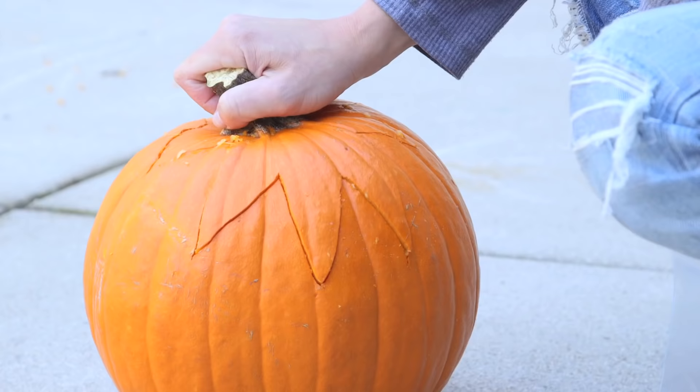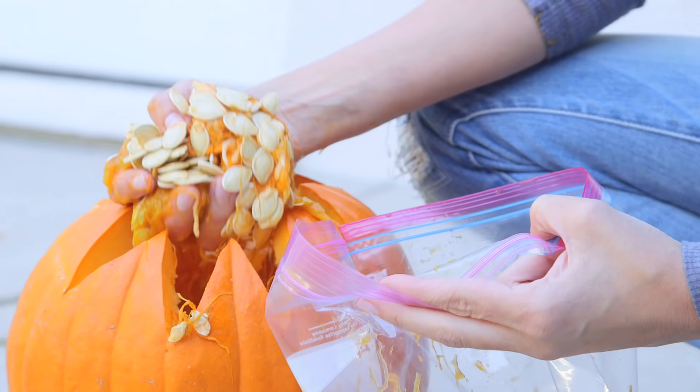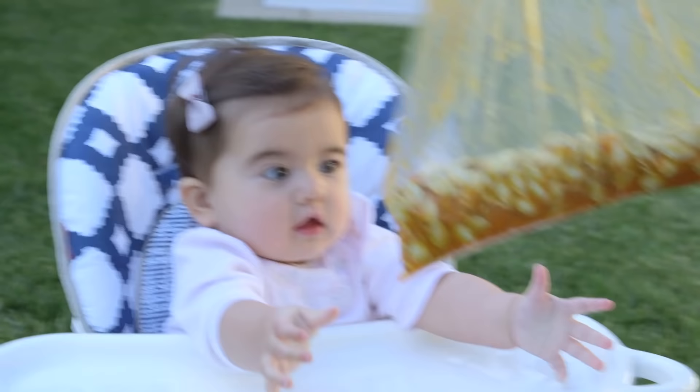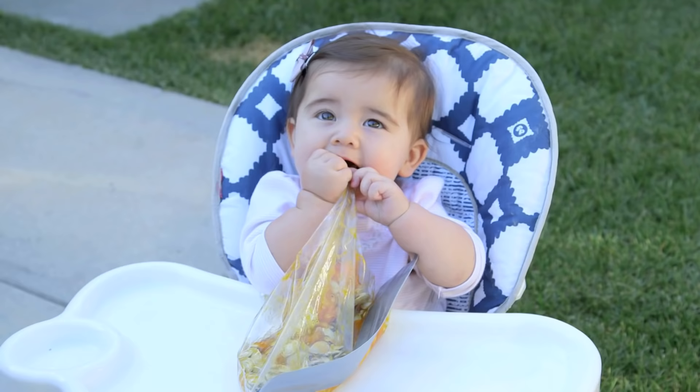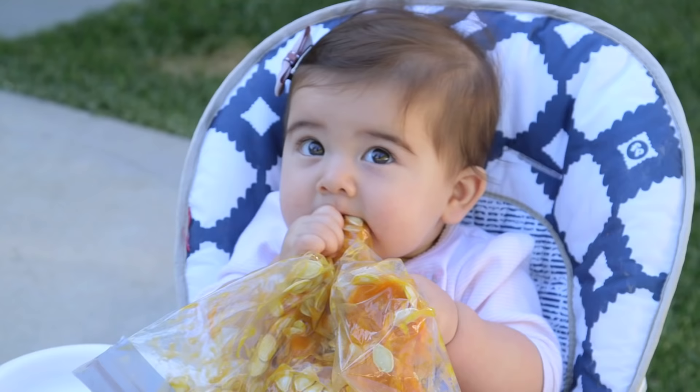Finally, we wanted to do something with all those yucky pumpkin guts, so we put them in a plastic bag and let the baby try them out as a little sensory activity. She loved squishing it around — of course until she wanted to eat it, everything goes in her mouth. At least she doesn't have teeth yet!